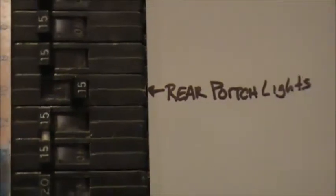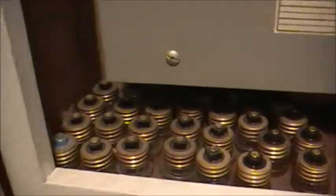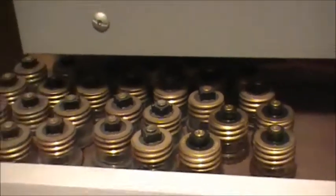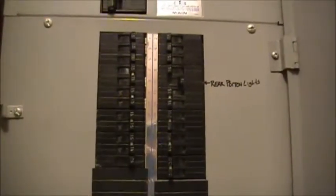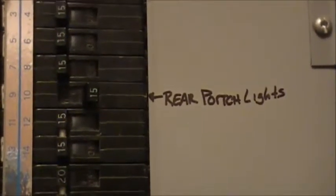Well boys, first thing you do — especially if you're playing with light switches — is to turn off the breaker that controls the lights. This place used to have lots of fuses. Our stove still uses fuses, but everything else is done with circuit breakers, as you can tell. So I went ahead and cut the power to the porch.